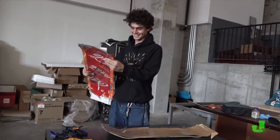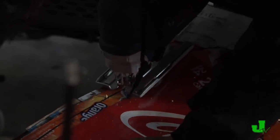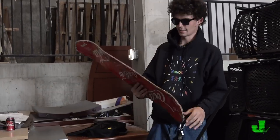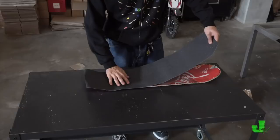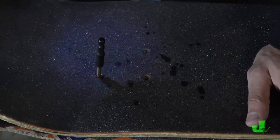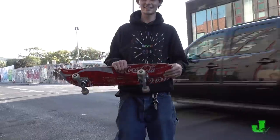It kind of worked. It's got like concave — you see it? It's light. It looks like a skateboard, it feels somewhat like a skateboard. Alright, let's get it. Maybe this is the future.